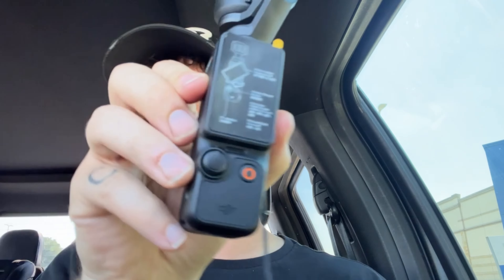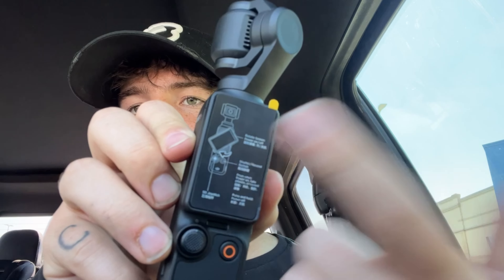Peter McKri uses these a lot and I got to play with his at a shoot we were on — I get it now. The clip magnet is what goes on here to stick to your shirt. Whoever used this before didn't even take the screen protector off — did they buy it just to get the accessories out? Popped it on, got a green light, flipped the screen out and we're good to go.